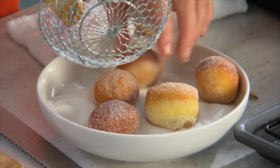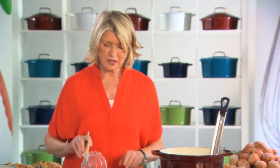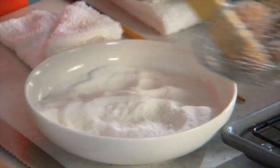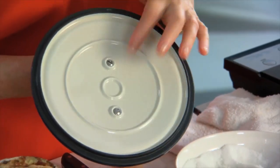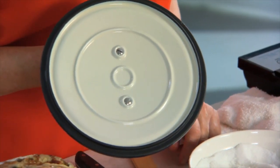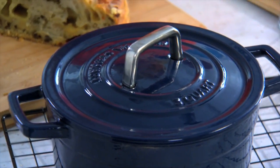An enameled cast iron pot is truly one of the most useful and versatile pots. You can roast, you can braise, you can poach, you can fry. This is the top — tight-fitting — three rings on the inside serve a purpose. They're self-basting rings. They help force the condensation, which rises up to the top of the lid, back down into the pot, making for a more flavorful result.